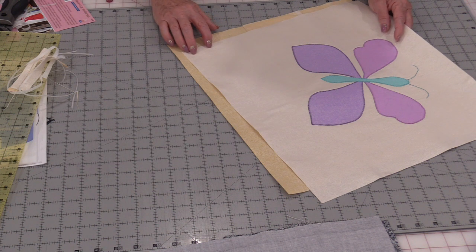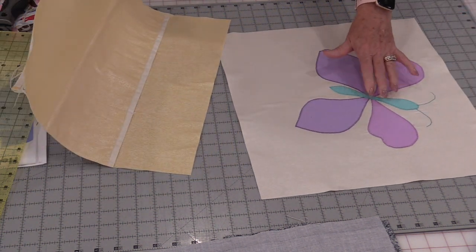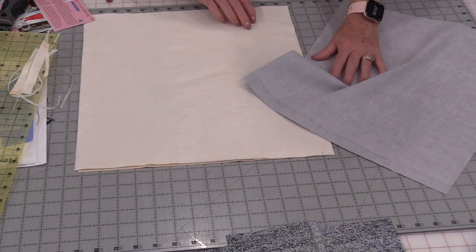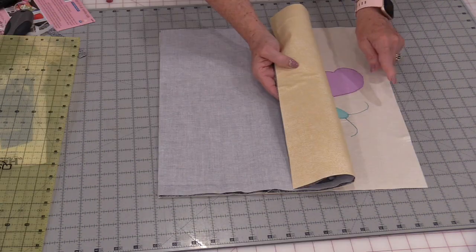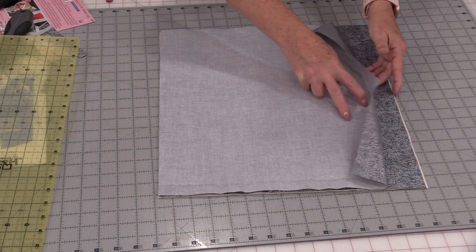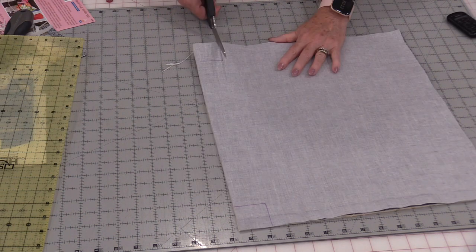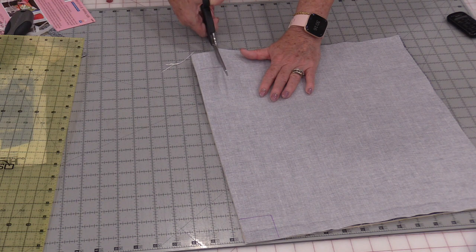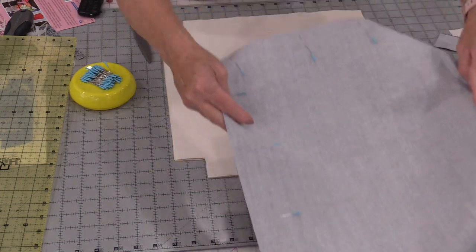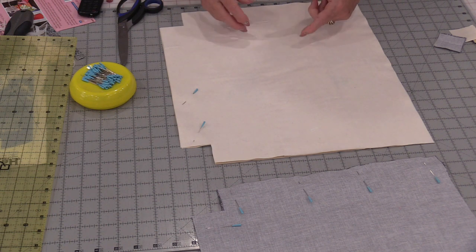Now we're going to cut off corner pieces so that we can make the bottom flat. I like to do mine all in one step. I have the front of the bag, the bag with the pockets facing up — these would be going together. I'm also going to line up my two lining pieces with the top, right sides facing, and the top and top of the lining right sides facing. Draw a corner on those two bottom pieces at an inch and a half. A good pair of scissors will go through those four layers. While I have my layers together, I'm going to pin those two linings together and pin these pieces.